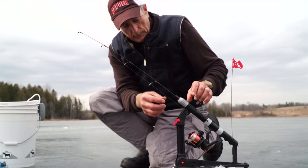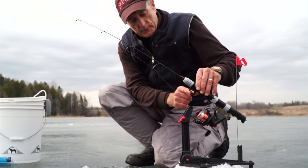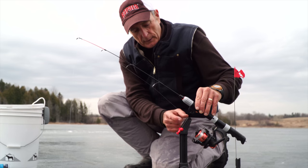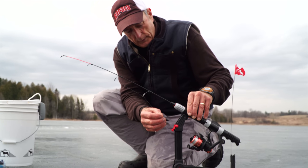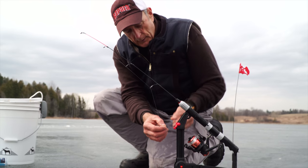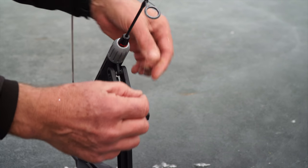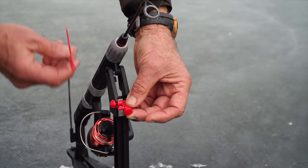Now that I've got my line down, I'm going to set up the trigger system for the flag. You'll see here that there's an actual hook mechanism — this is a feature so that it can sit in this cradle and I have the line over it or underneath it. I'm going to put that in there. This is the actual trigger system right here — see the little knob. I'm going to put the line around it and put the flag behind it, and I'll show you in a minute how it works.